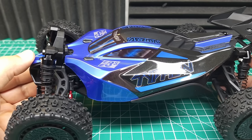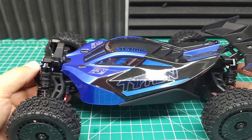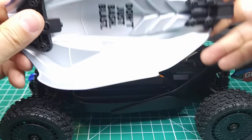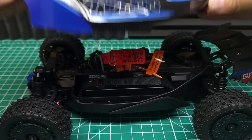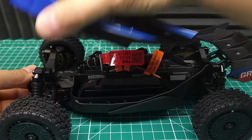This body is absolutely gorgeous. This blue and black color scheme is probably one of the most beautiful color schemes I've ever seen on an RC car, and it is really striking. We've got the same clipless body system that comes on the brushed version, and Arma's been doing really good with their clipless systems lately. This is one of the easiest to clip and unclip systems you can get.